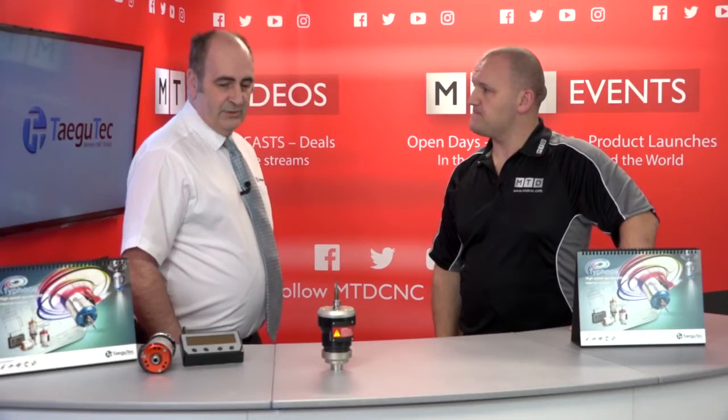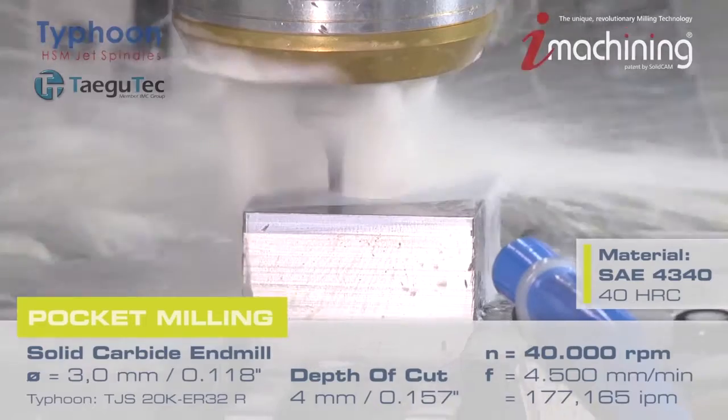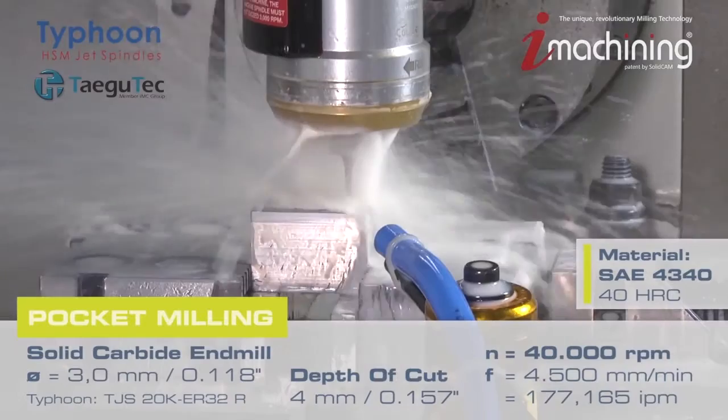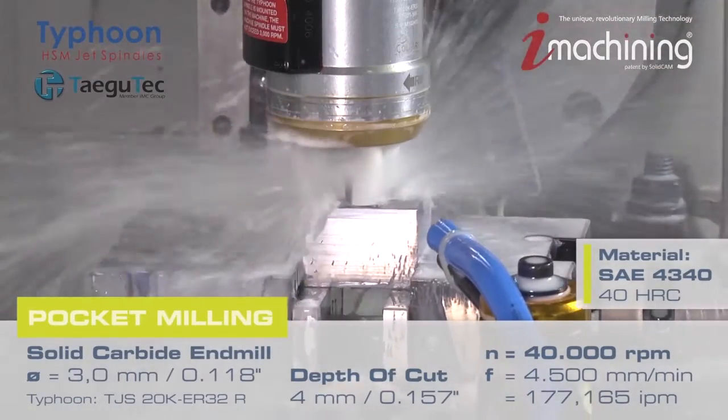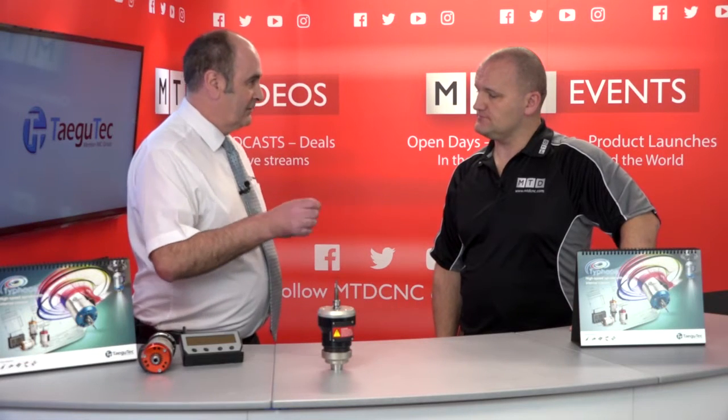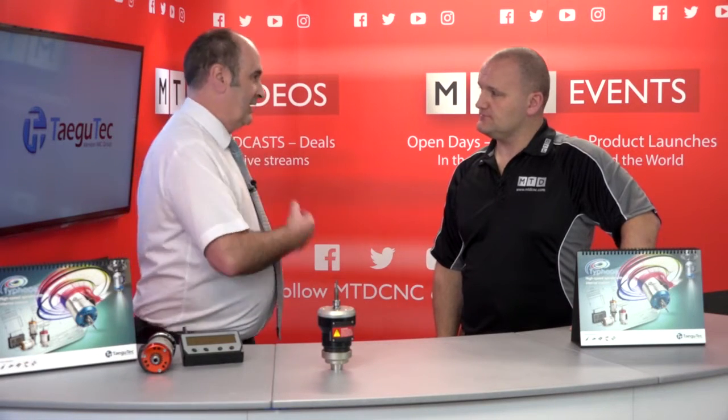How does it work? It works by using the coolant of the machine. This unit requires 20 bar minimum coolant pressure. Through coolant is critical — 20 bar straight through — and there's a turbine inside which turns the cutter and evacuates out the front, which then clears all the swarf away.